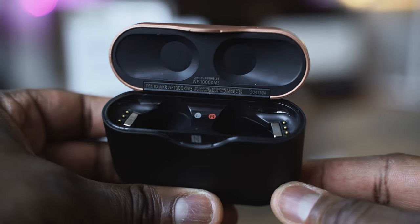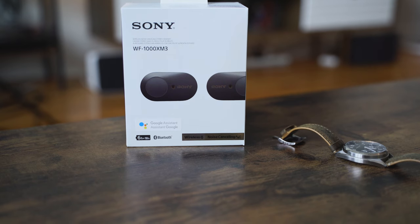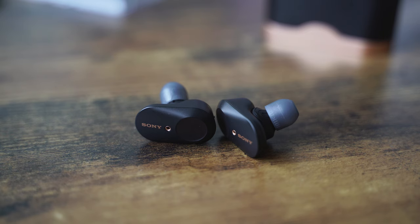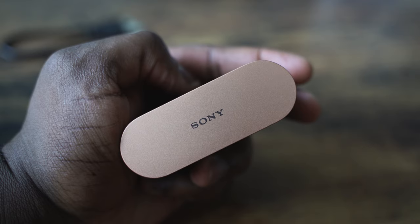Oh yes, these are killer. Let's find out — the Sony WF-1000 Mark IIIs. Everyone is talking about these true wireless earbuds that bring some superb, insane sound. I've got them in my ears right now, and I am absolutely impressed. I think Sony has outdone themselves this time.